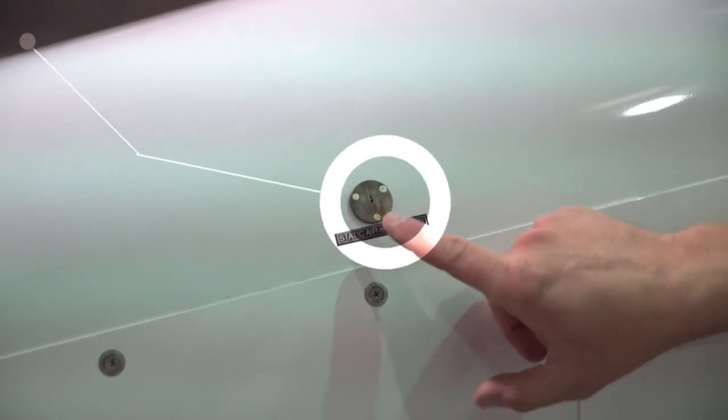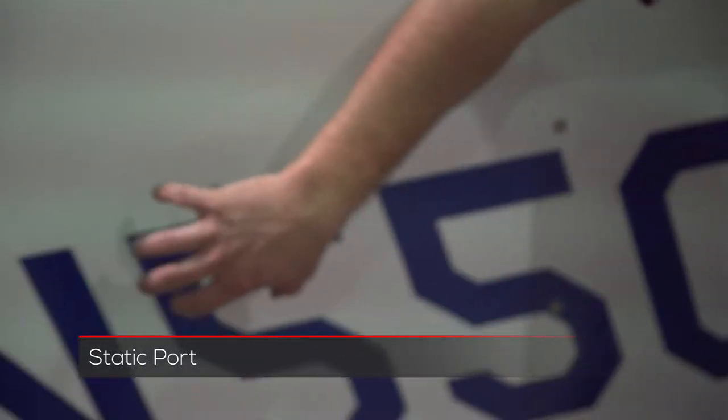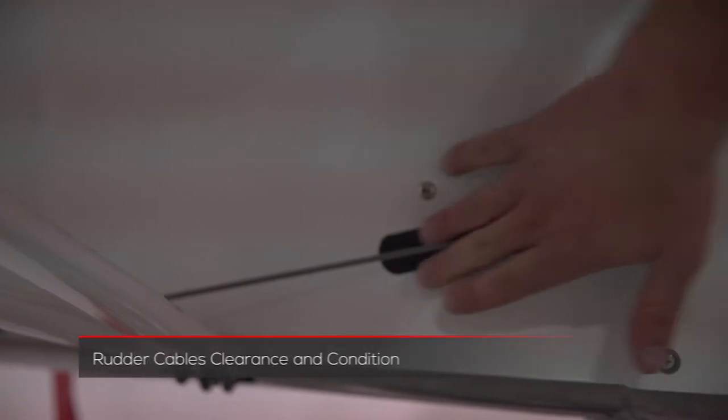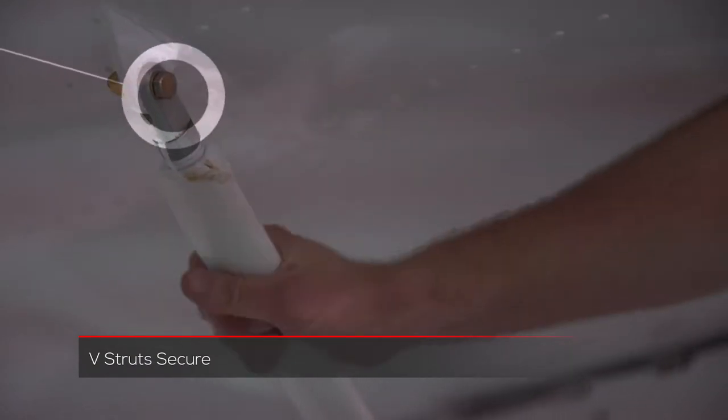Pay special attention to the static wick here and the static port. Then we want to come through and make sure that underneath, on the side panels, all these are tight and that we have clearance around the cable — it's loose for the rudder cable. Make sure the V-struts are tight as well, and inspect your hardware there making sure it's tight.